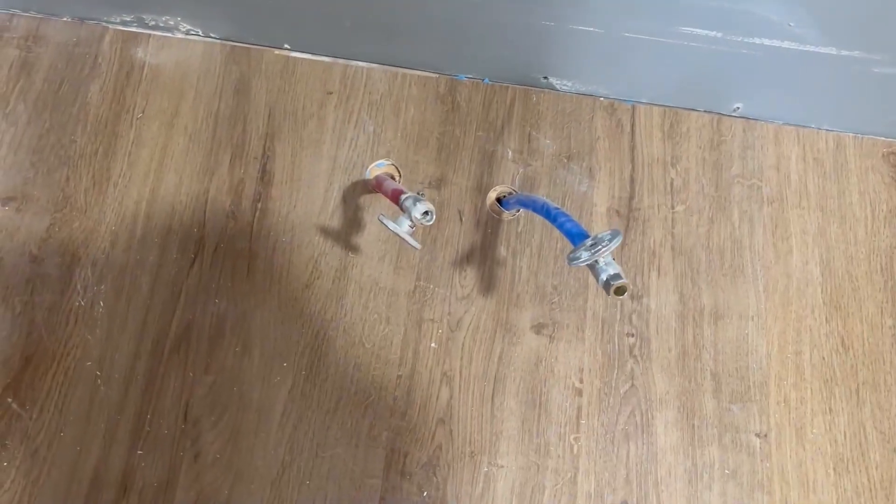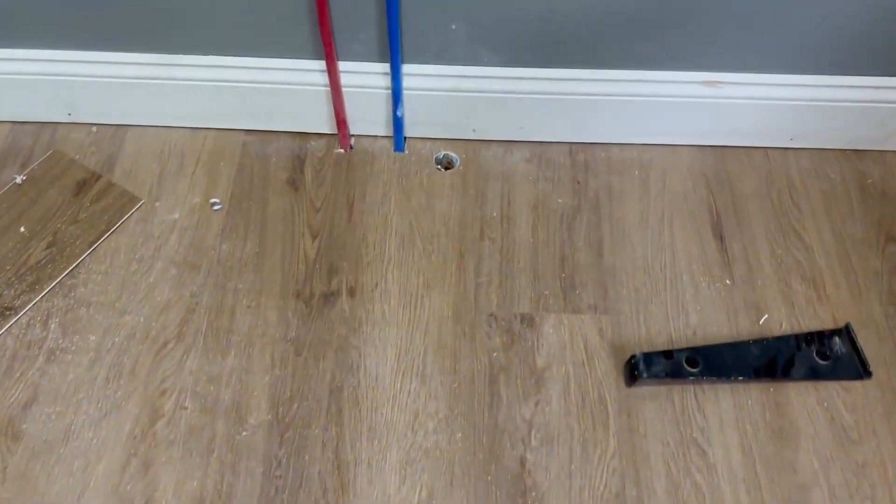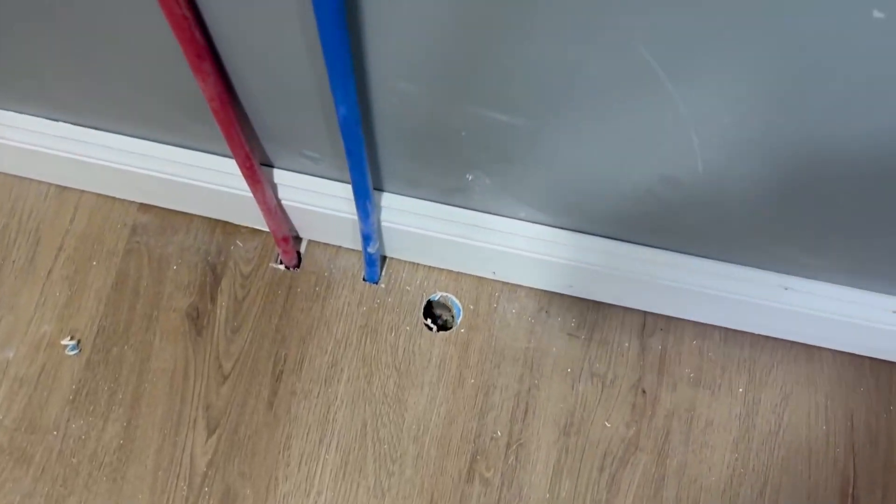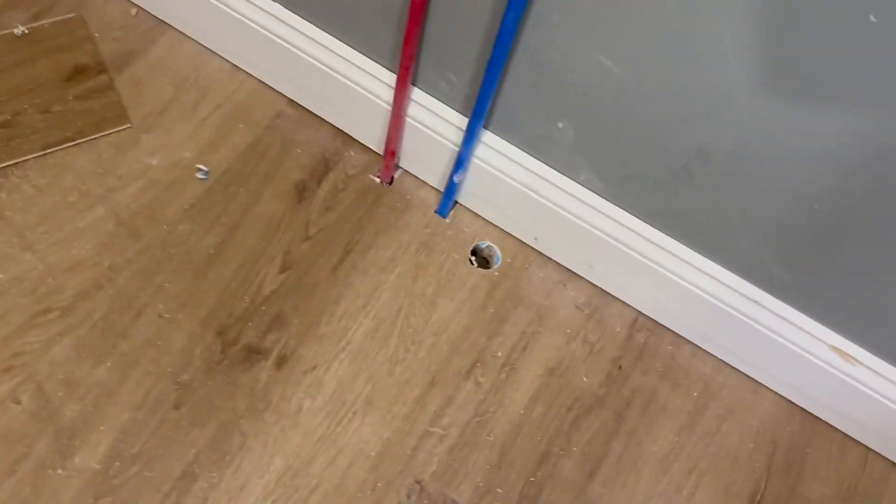Now I'm going to drill the hole for the vanity and I already have the hole for the washing machine. However, I think I need to make it a little bit bigger, and then I'll be in the crawl space doing a bunch of plumbing.